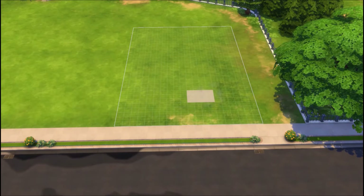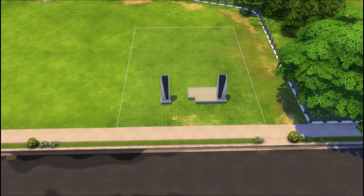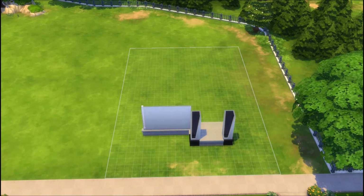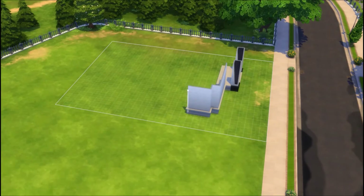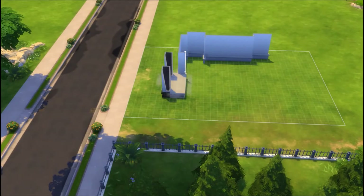Hey guys, Valtrex Pretzel here. Thank you for joining me for yet another speed build. So this house was built on a 30 by 20 lot. It ends up being a four bed, three bathroom house and it comes out to 178,901 simoleons.